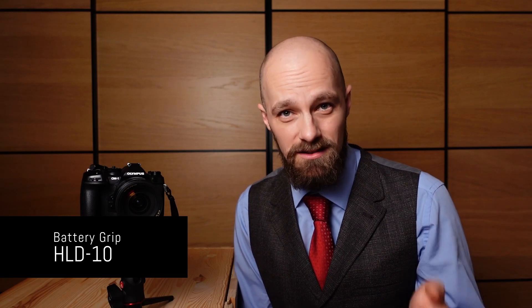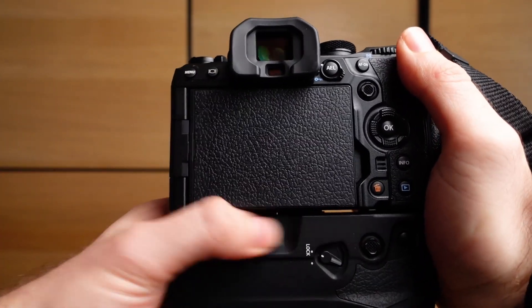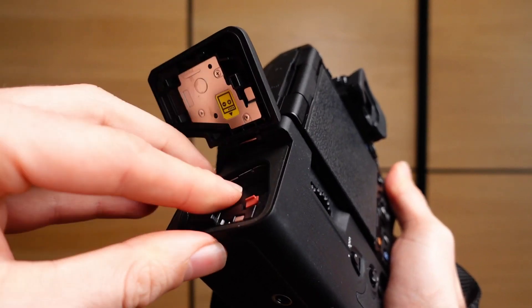The third optimization option is probably the most effective one, and it requires you to get an HLD-10 battery grip for your OM1. A battery being drained generates a lot of heat, so having the camera battery as far away from the imaging pipeline as possible drastically improves heat management. By putting only a battery inside the HLD-10, you achieve exactly that. This is very efficient, and if you work with the OM1 for prolonged periods, it really improves heat management.